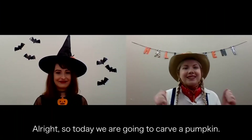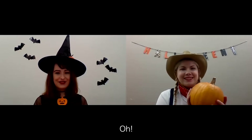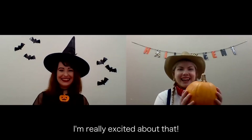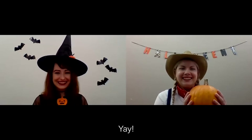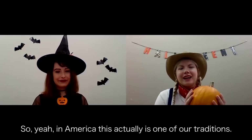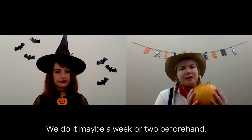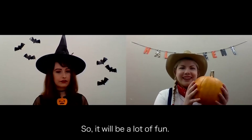All right, so today we are going to carve a pumpkin. Have you ever done this before, Ximena? Never! Really? I am really excited about that! It's going to be a lot of fun! In America, this is actually one of our traditions. We don't generally do it on Halloween day — we do it maybe a week or two beforehand. So it'll be a lot of fun.